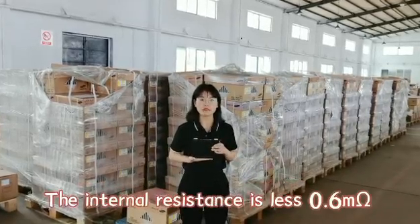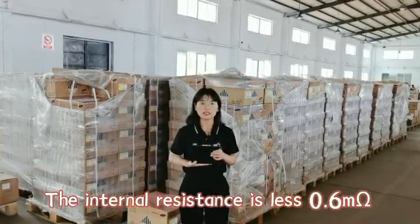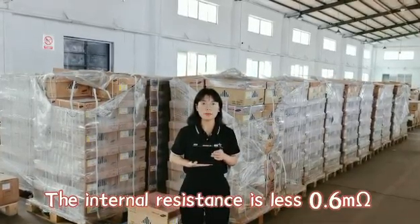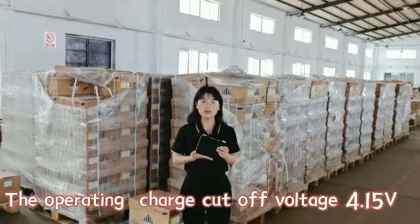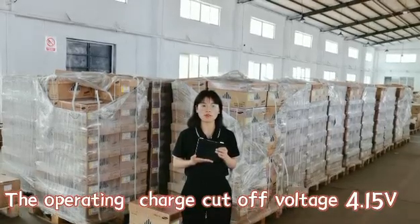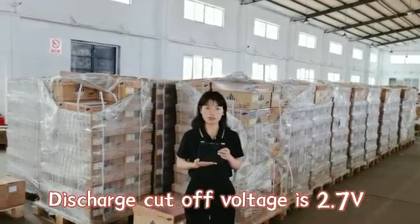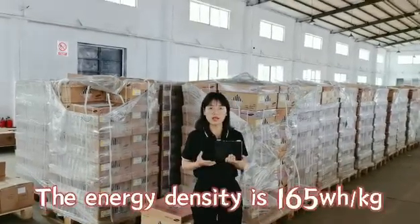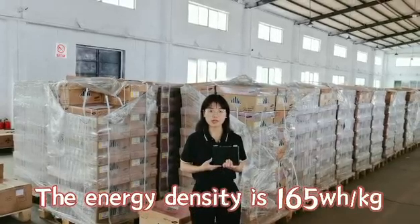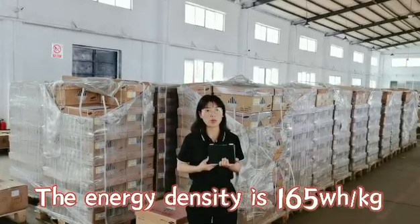The internal resistance of this type cell we tested on our sample is 0.6mΩ. The operating charge voltage is 4.4V to 4.15V, and the discharge voltage is 2.7V. The energy density of this type cell is 165Wh per kg.